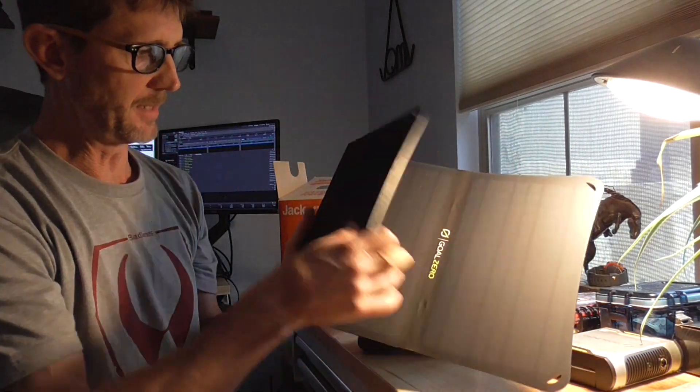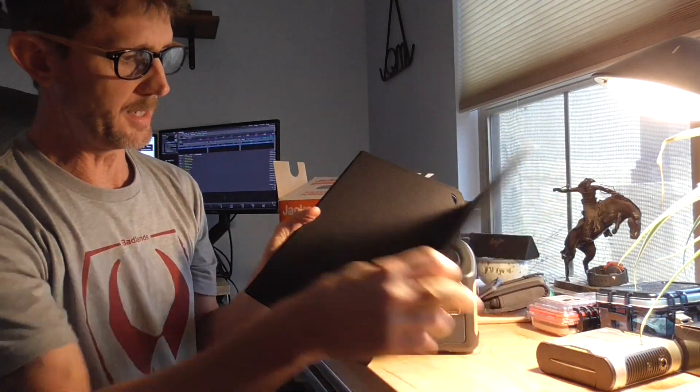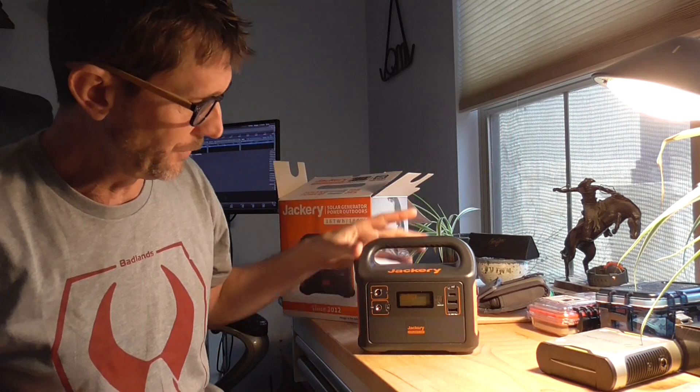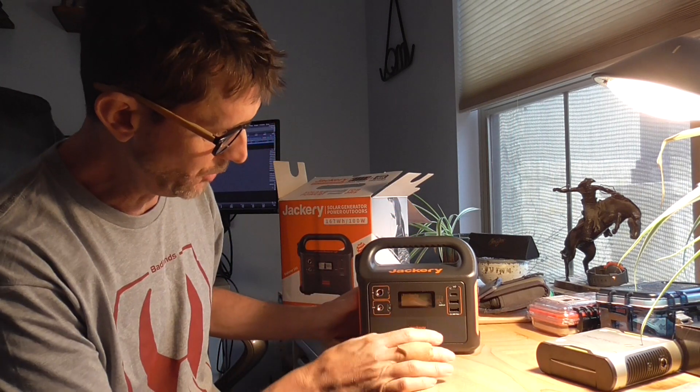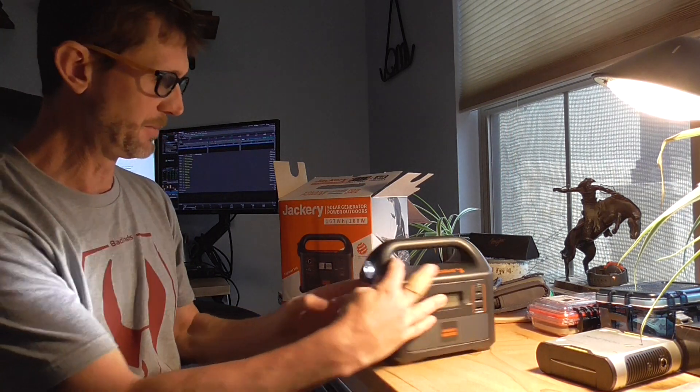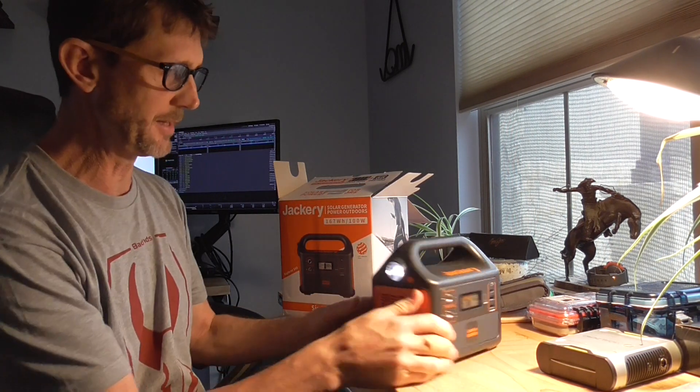I've got the Goal Zero Nomad 20 solar panel. The plan is the Nomad 20 is going to charge up the Sherpa 50, which I'll carry in my pack when I'm out in the field for the day, and then while I'm out it'll charge up the Jackery 160 for use at nighttime.